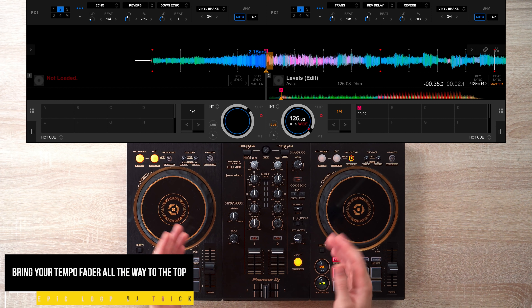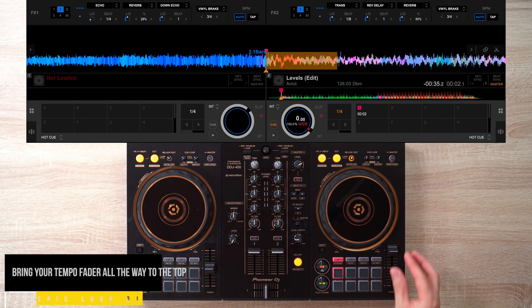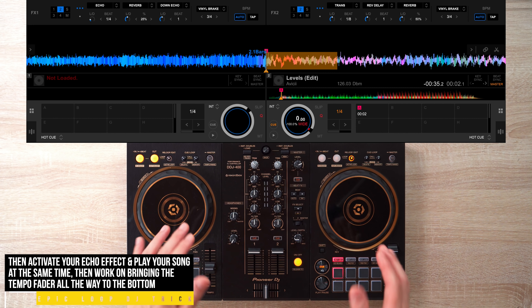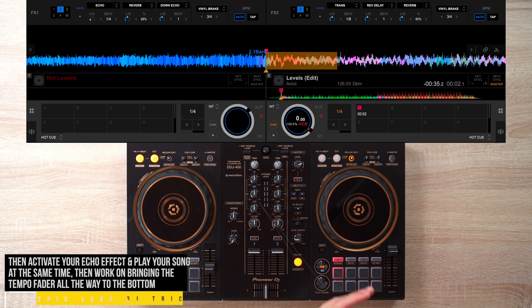Next, bring the tempo fader all the way to the top. Then activate your echo effect and play your song at the same time, and work on gradually bringing that tempo fader all the way to the bottom.